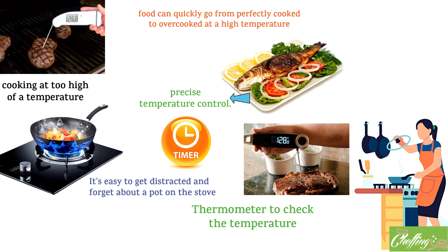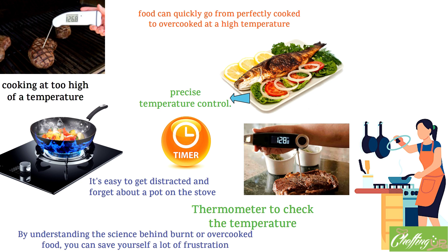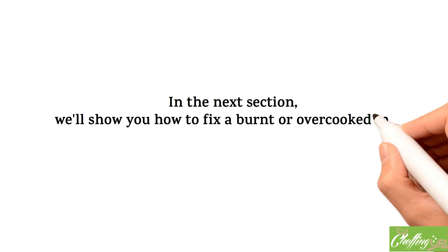By understanding the science behind burnt or overcooked food, you can save yourself a lot of frustration and wasted food. In the next section, we'll show you how to fix a burnt or overcooked meal, so stay tuned.